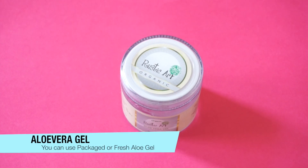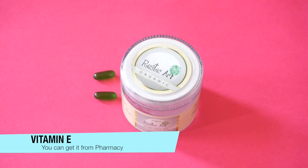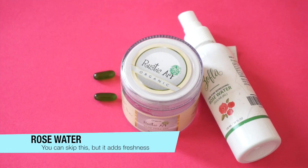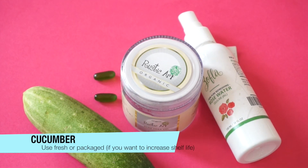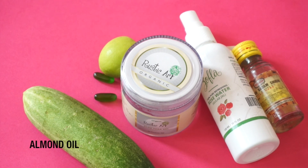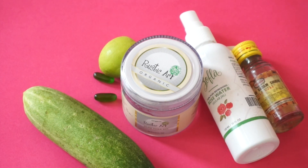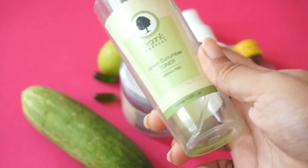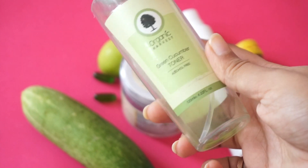To make your skin tonic or skin serum, you will need aloe vera gel — packaged or fresh — 2 vitamin E capsules, rose water (this is optional), cucumber juice, lemon juice, and some almond oil. Make sure to use sweet almond oil. To increase the shelf life of your homemade skin serum, replace natural juices with packaged juice — like packaged cucumber juice or gel.